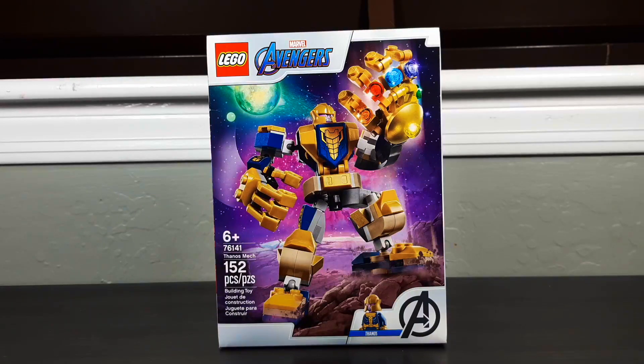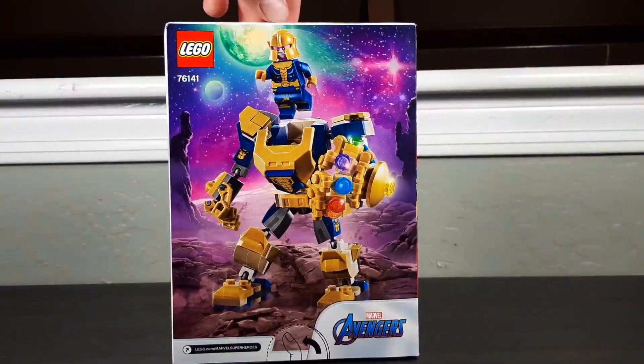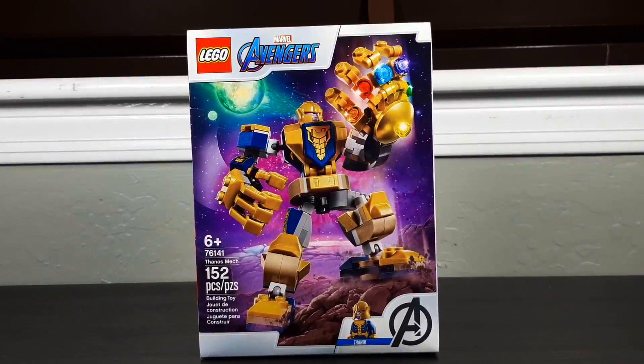At least the presentation makes it seem on par with that one bootleg Thanos construction figure — you know the one. But yeah, this is not a bootleg. This is a real thing that exists. The box makes it seem like a bootleg, at least to me. The back of the box doesn't do much better. I don't know what else to say, so let's just get right into it. Let's open it up, let's build it. Jeez, this looks like a bootleg set.